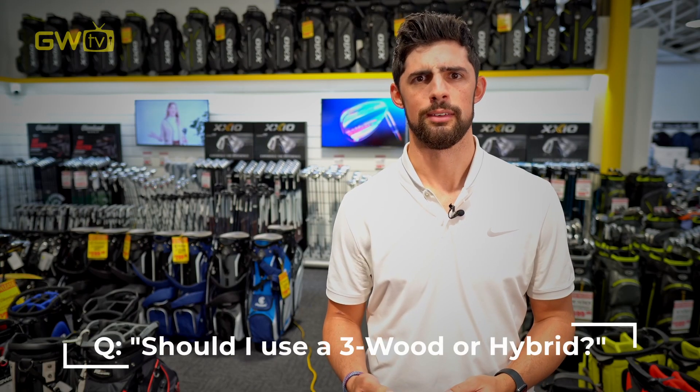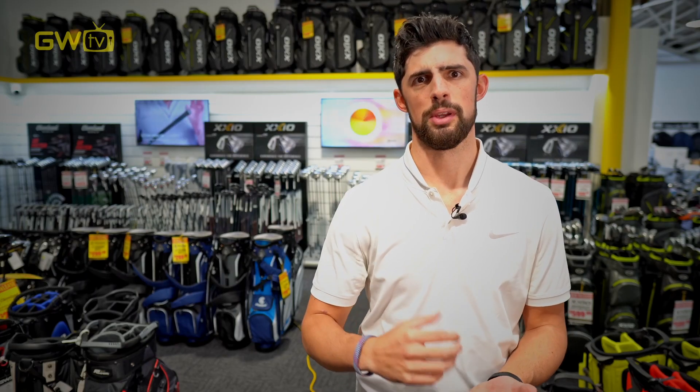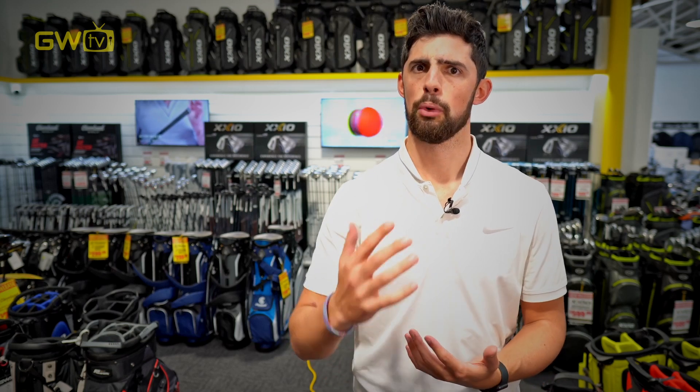A common question we get is, should I use a three wood or a hybrid? It will largely depend on the individual player and what they're looking for from their clubs. The larger heads on fairway woods tend to be a bit more forgiving and will send the ball a bit higher and create a bit more backspin. Hybrids, on the other hand, tend to be a bit better out of the rough, as a slightly smaller head makes it easier to get the ball out of uneven lies.